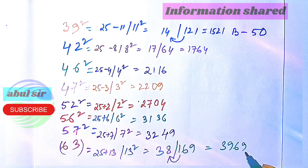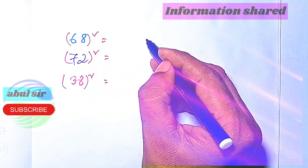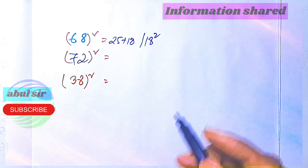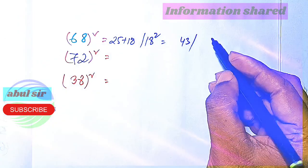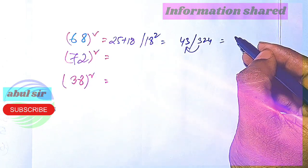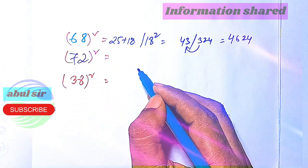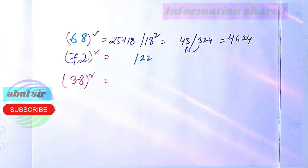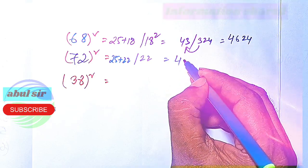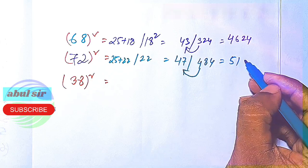So 3969 is the square of 63. Now 68 squared — it is 18 away from 50, so 25 plus 18 is 43, and 18 squared is 324. The 3 carries up to give 4624. For 72 squared, it is 22 more than 50: 25 plus 22 is 47, and 22 squared is 484. The 4 carries up to give 5184.